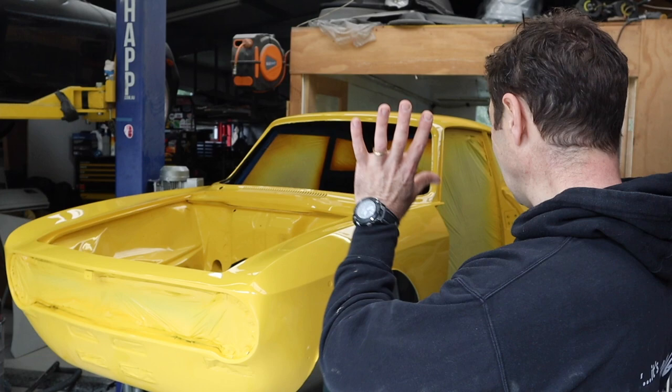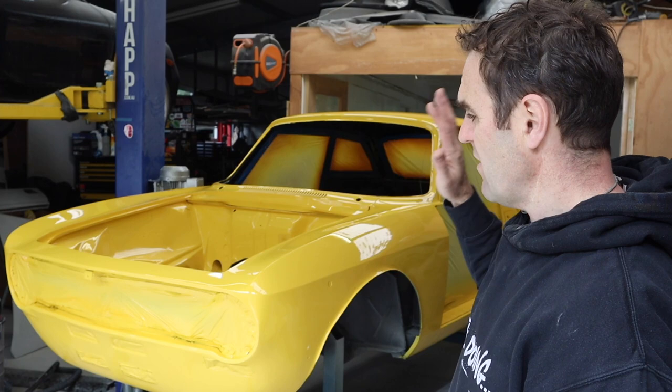All right, time to leave this thing alone. We don't want to touch it yet — it's only been a few days since I painted it. I'm going to give it another week or so, and then we'll go back and look at other things. But for now, let's get on to those other panels.